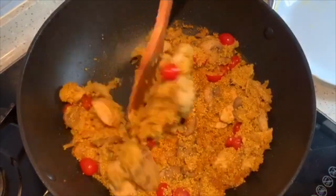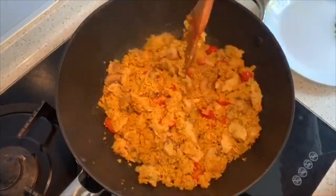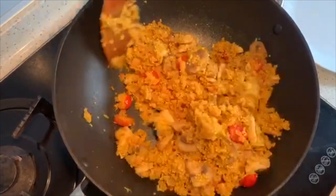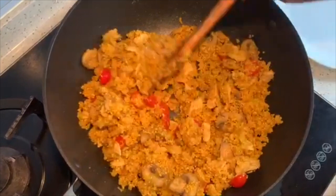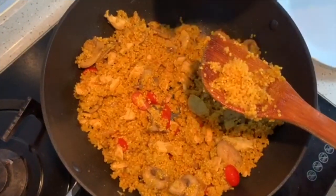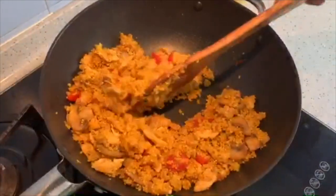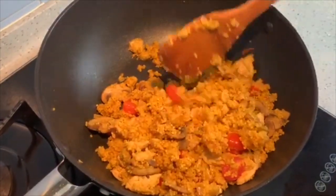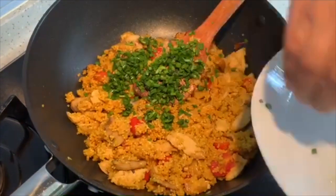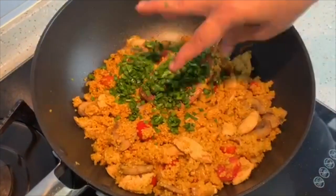The water that we added has dried up nicely. The cherry tomatoes are also nice — they are not very soft, they hold their shape, and they are cooked. The millet is cooked well and is nice and fluffy. I am just going to add in some chives. If you don't have chives, you can use coriander or mint leaves — whatever you have.